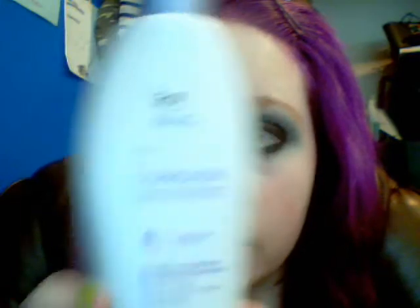So, the first step that you want to do is lotion. I'm using a rock multi-correction. Now, usually this is a product for Asian skin, I think, because it's my mom's, but I have no other lotion right now. I actually really like this one — it is really lightweight, and apparently it likes to pour out really weird.